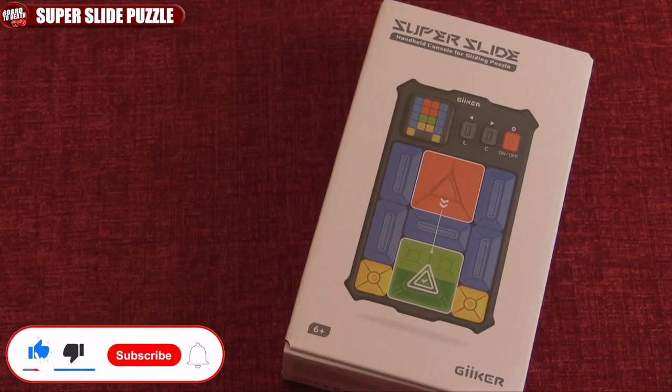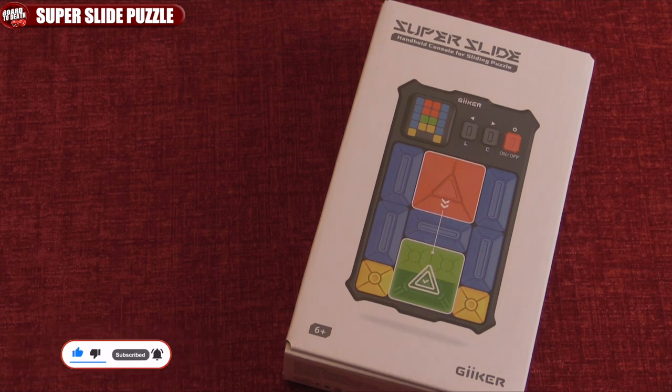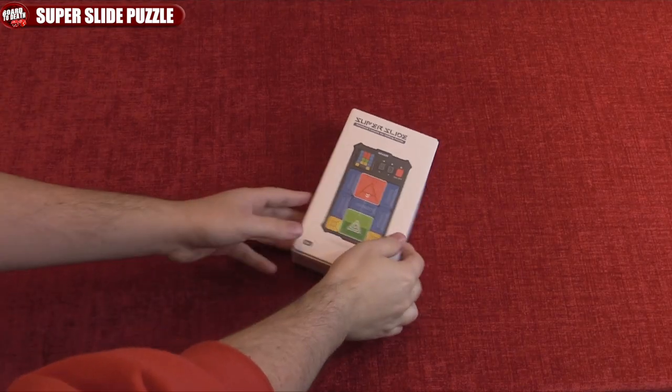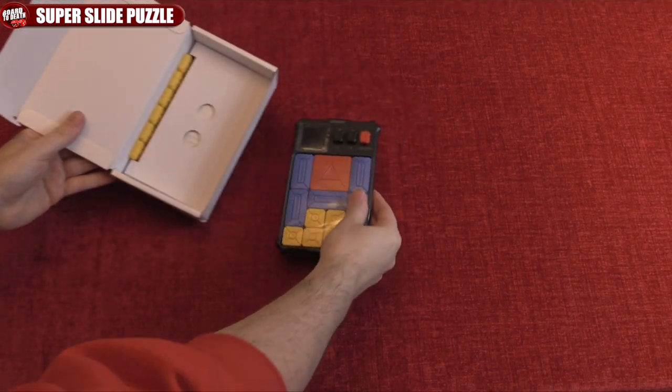Hello and welcome to Bored to Death TV. Today we're going to be looking at Super Slide by Geeker, an electronic puzzle game where your goal is to take this red block and bring it down into the green zone. So let's open it up and see what's inside.